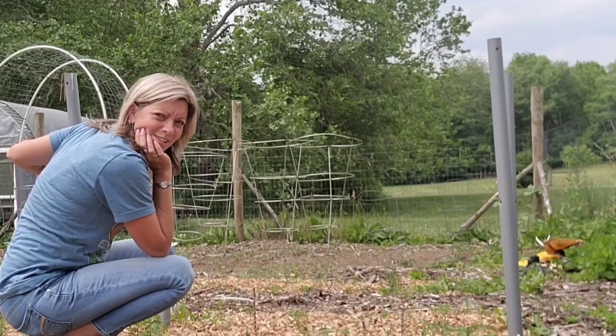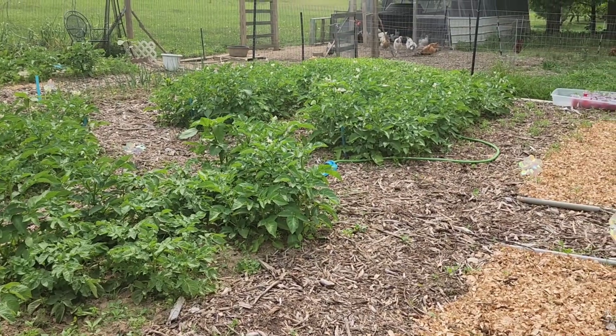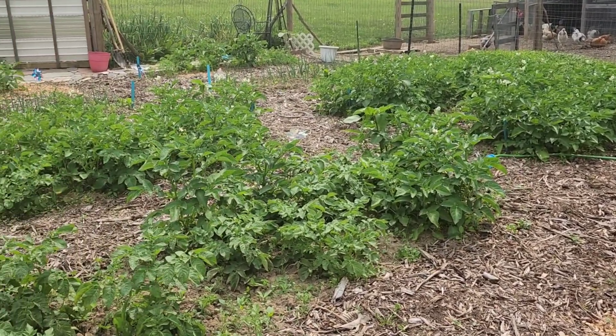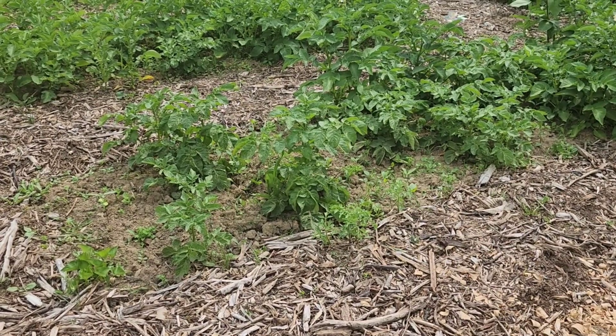Alright, there are my first two placed. I have four beds of potatoes that have been in since Good Friday and they are flowering, but this one bed looks a little sad compared to the others, so I think I'm going to put some antennas in this one as well.